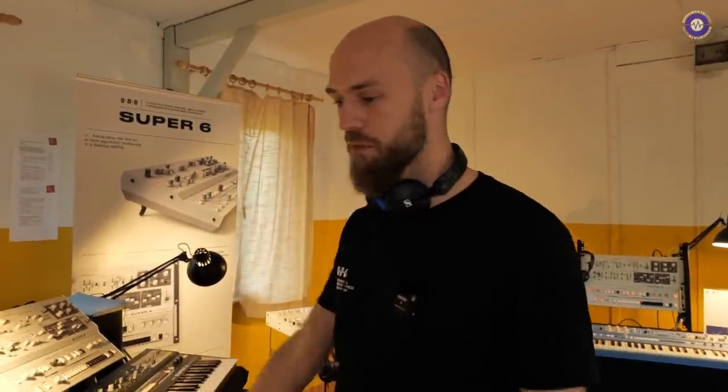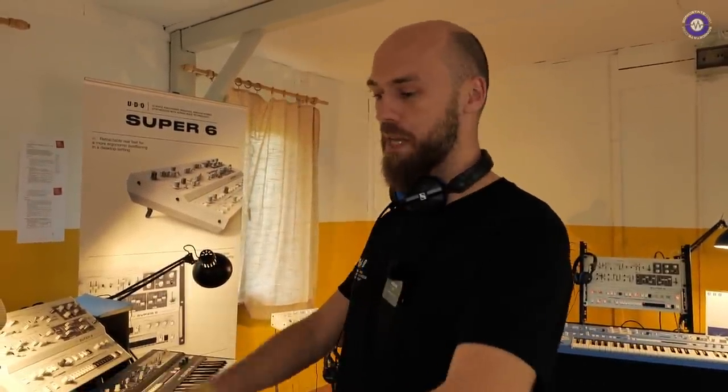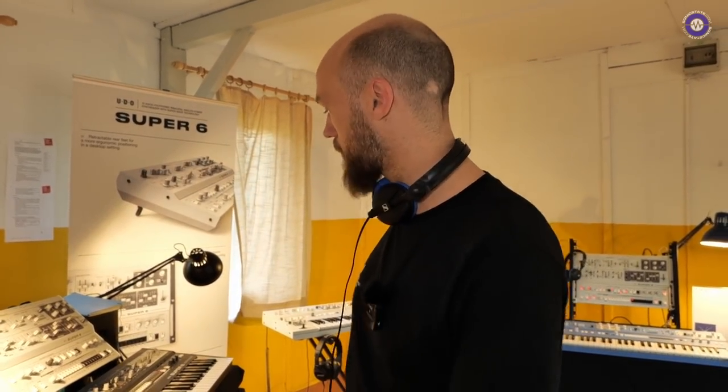Lots of improvements — we're going to put these out very quickly when we get back. We're going to work hard and give people MPE. I've got my LinnStrument arriving, so we're going to test it with all the controllers. This is just a firmware update, right? Yeah, exactly — it was always planned to have it. We've also got the new waveform pack.